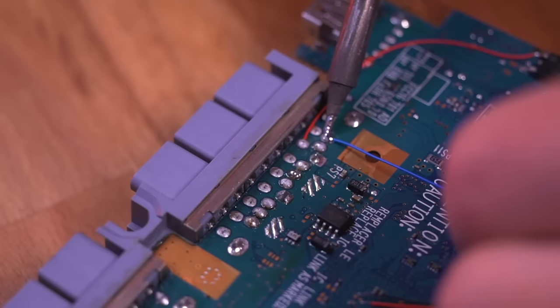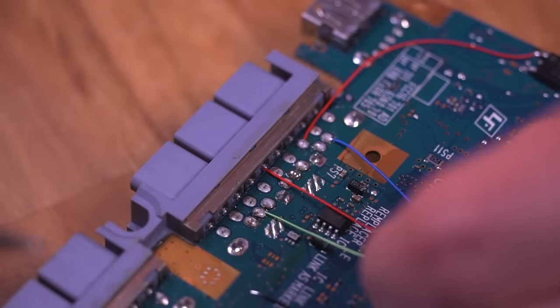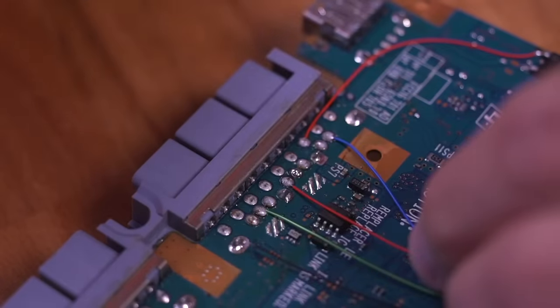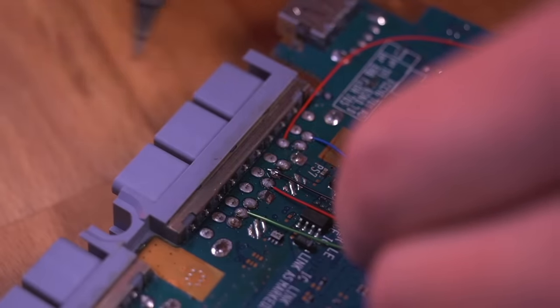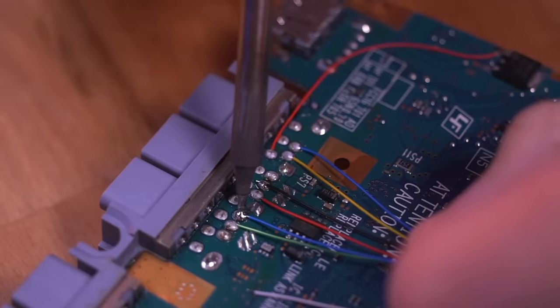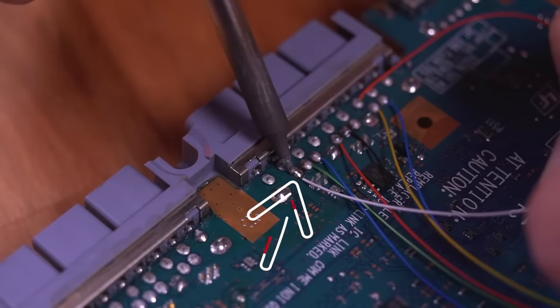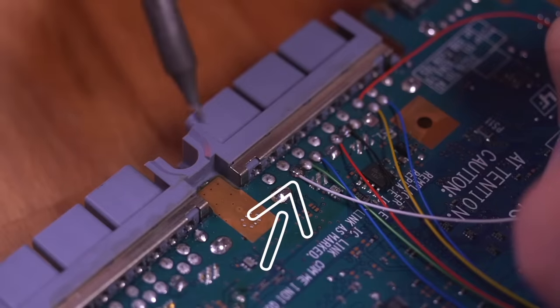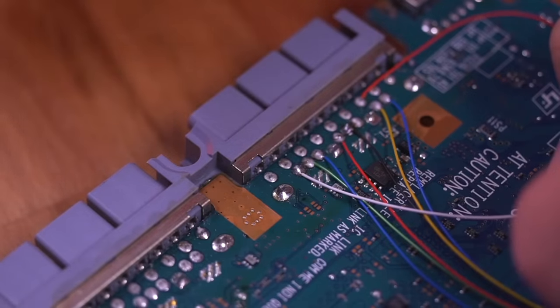Go ahead and solder the other ends of the wires from the SD card adapter to the slot 2 memory card pins as shown. Note that the white wire going to the switch is a brand new wire — do not solder the white wire from the SD card adapter to that pin. It is a separate new wire which will be soldered to the switch, explained later on.